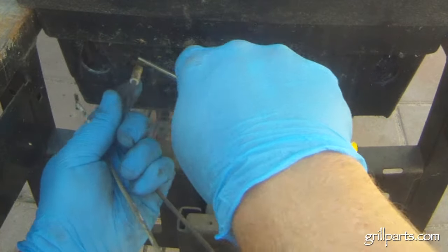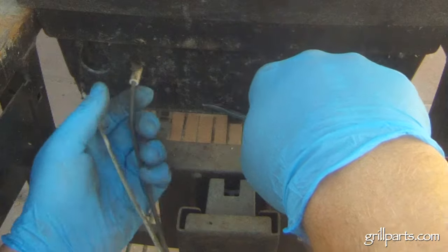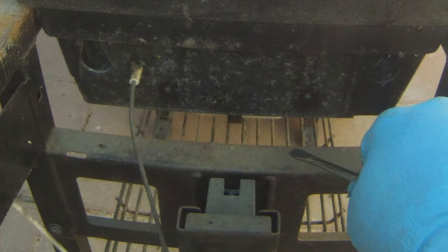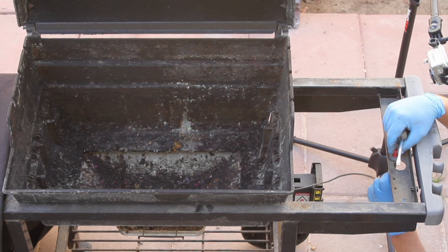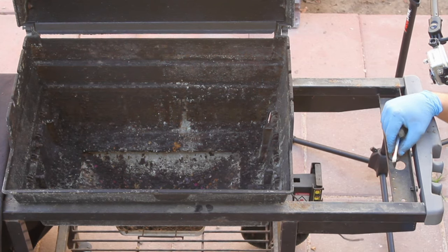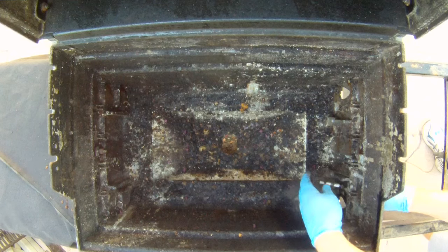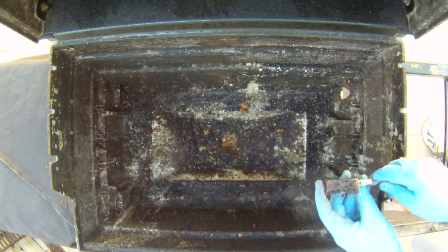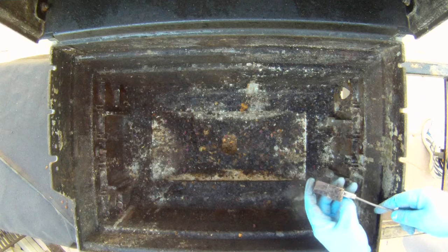The igniter box might be a bit tricky to remove. It's just held in by a steel tab, but it may take a bit of wiggling around if it's plastered with grease on the inside. Once that box is free, pull the igniter wire off the bottom of the push button and pull the entire assembly through the firebox. You can see that this collector box is pretty torn up from grease and heat — there's only so long that even the best stainless can hold up on the inside of your grill.